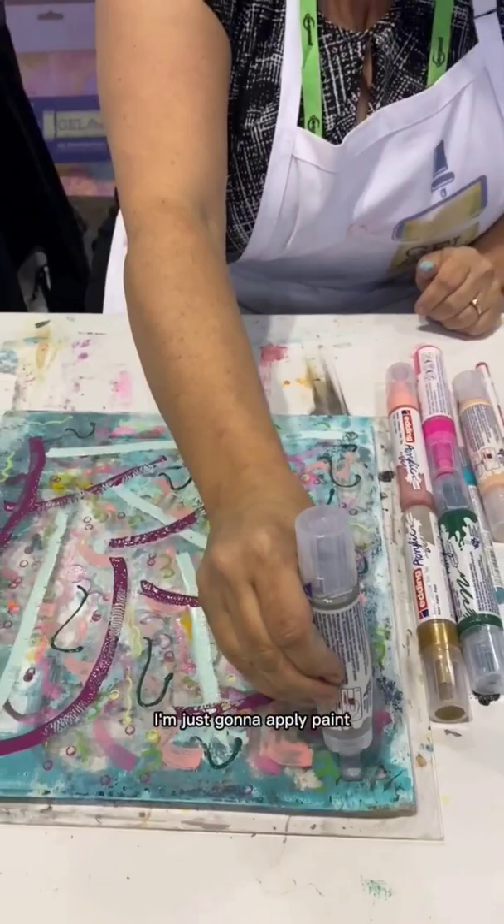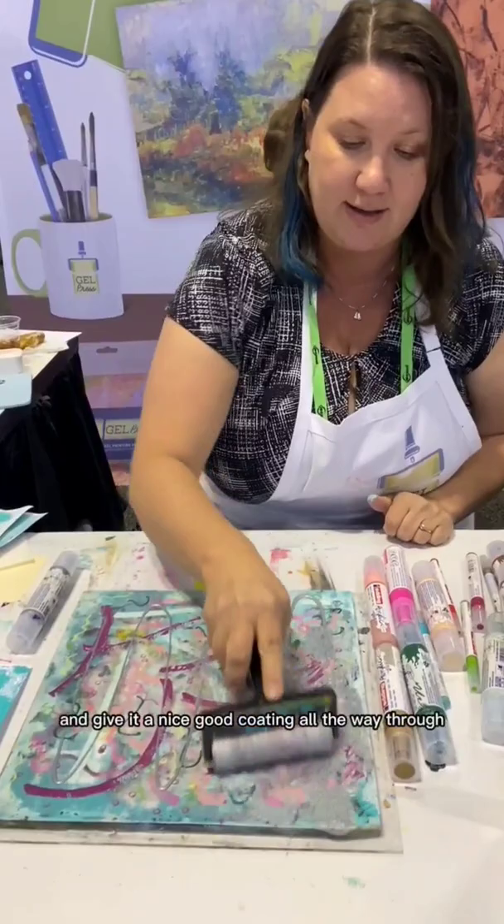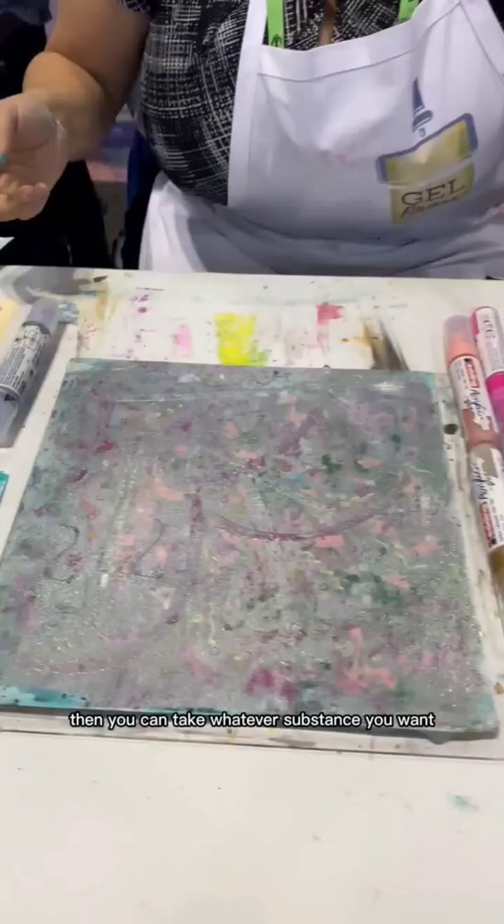This is a nice big tip. I'm just going to apply paint — you can apply paint however you want — and I'm going to brayer it on and give it a nice big coating all the way through. This is what we have to do with everything below.